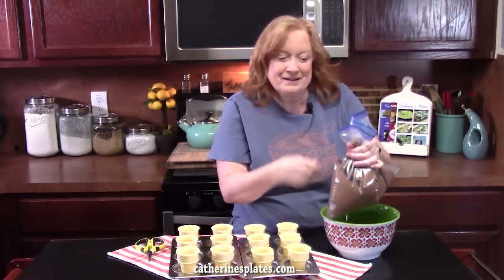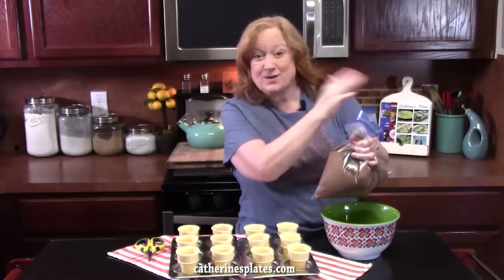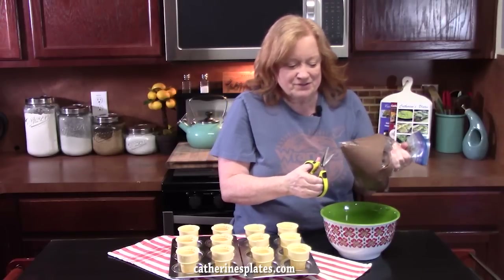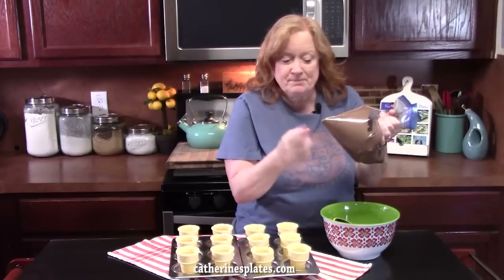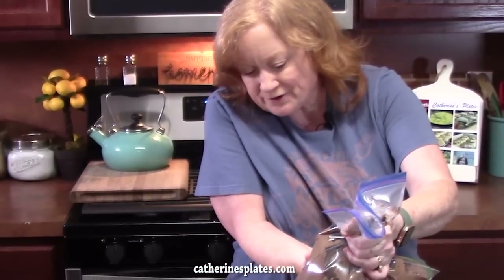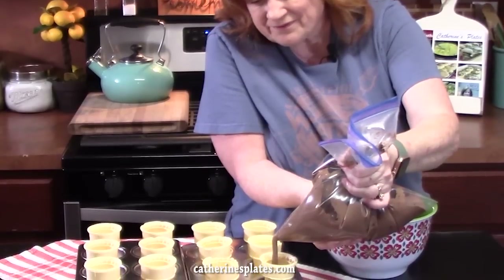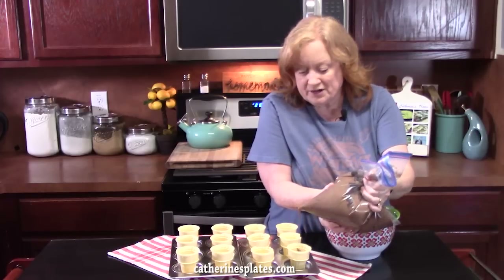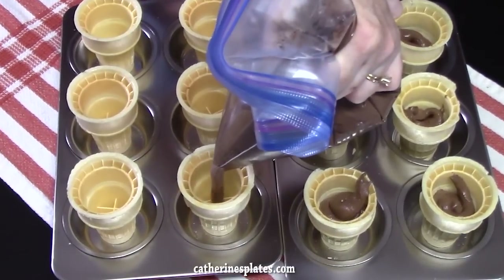I'm going to take the cake batter. I went ahead and closed the Ziploc part of the bag so the batter doesn't go out that side. I'm going to take a pair of scissors, hold it upward a little bit, and snip off just a little piece of the bottom corner so the batter can come out. We're going to fill each cone halfway with the batter — just give it a light squeeze. Because it's cake batter, it's going to rise in the cups. This is a fun one, you guys — wait until you see how we finish these off.